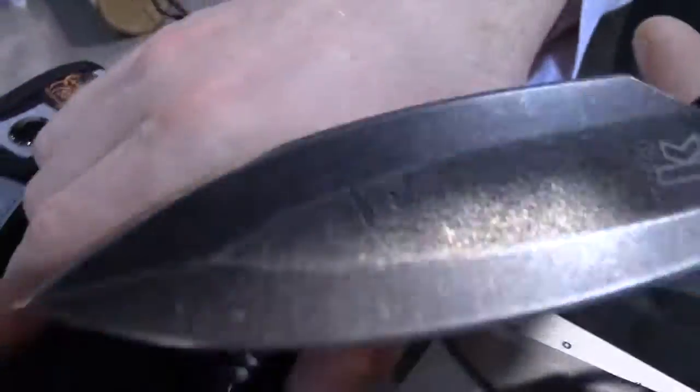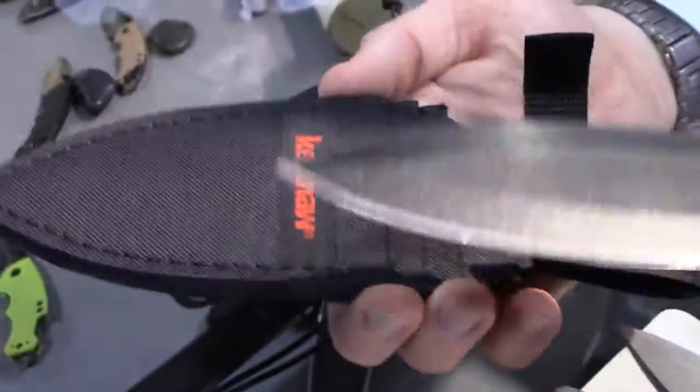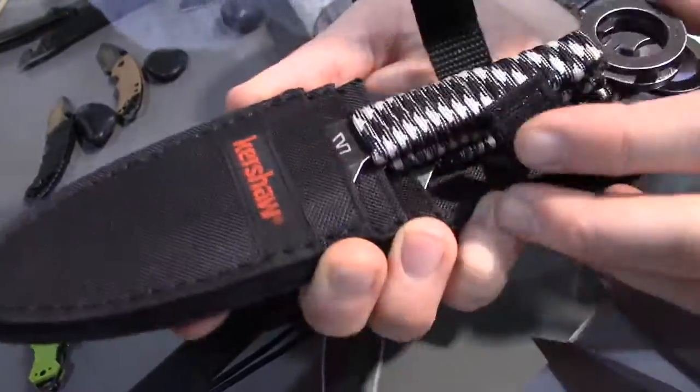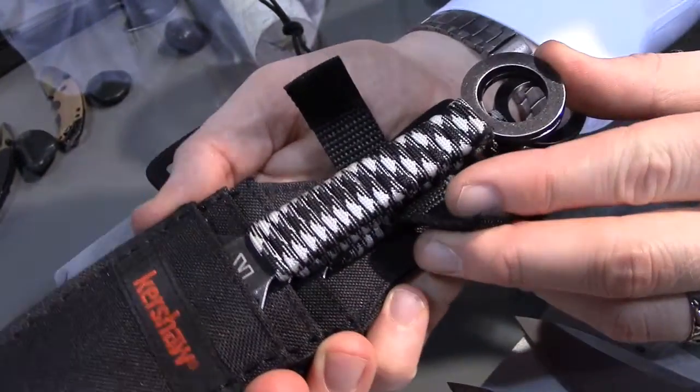We sell these in a three-pack, and they come with a beautiful nylon sheath that holds all three of them. It's another great offering for 2015 — we think these are gonna do really well.